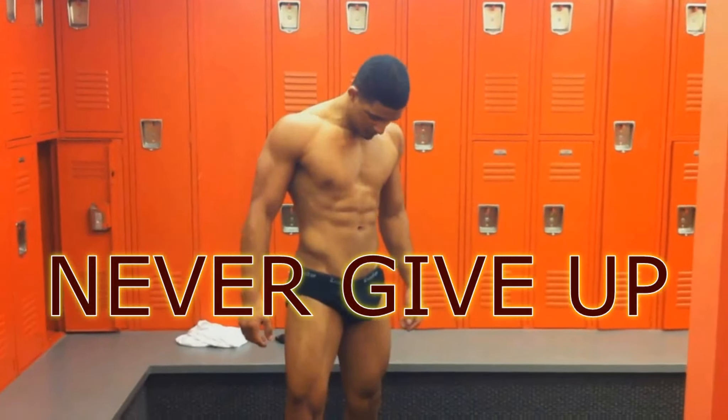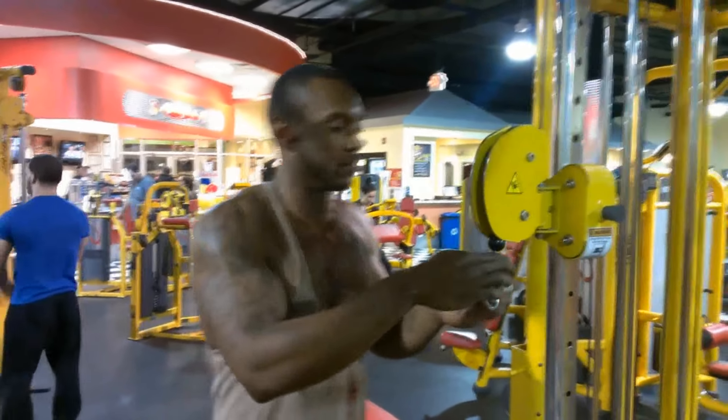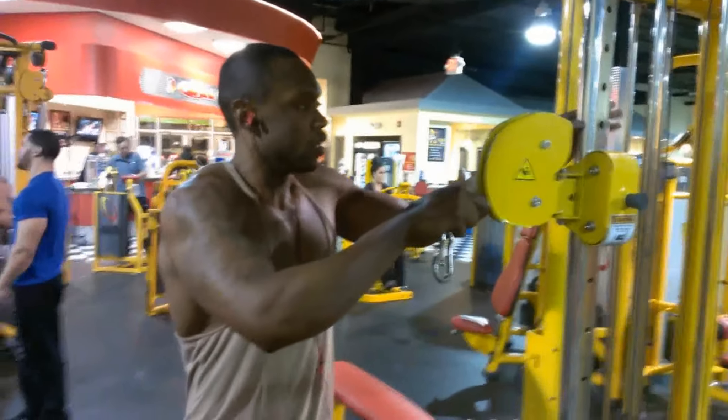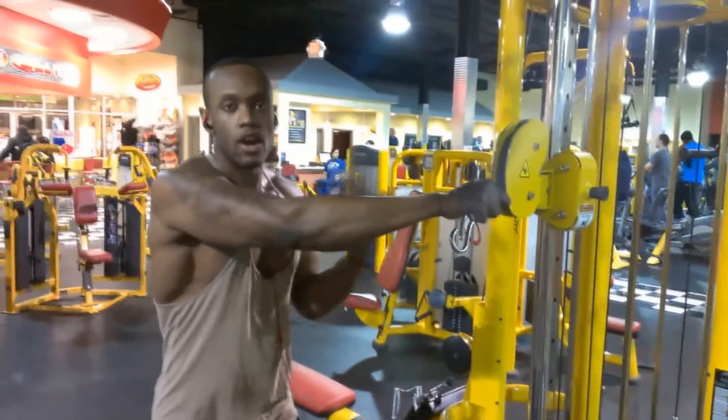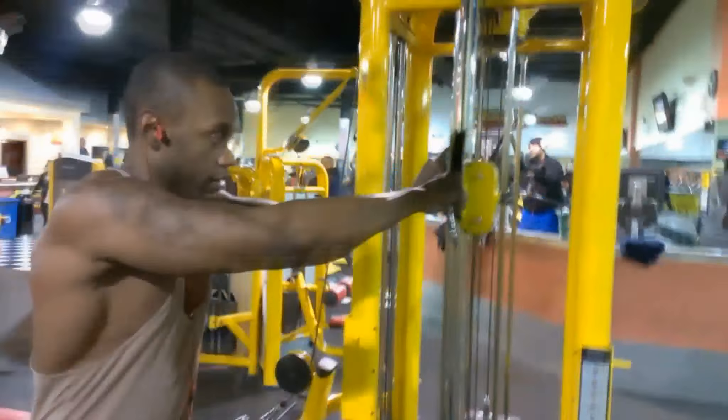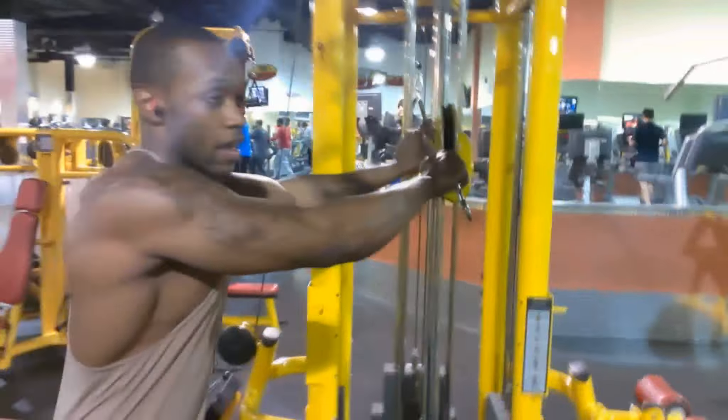Alright man, so tell them what you told me. If you're a delt, shrugs, upright rows — anything you want to do, you just get a burnout. Grab it, set away arms length, and when you do it, pull straight out.